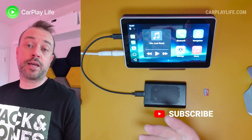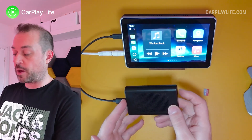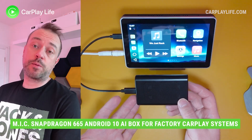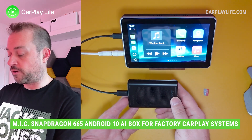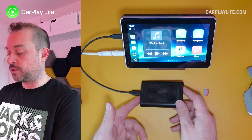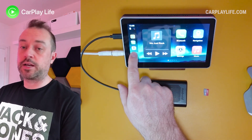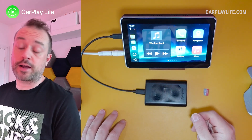Hi, it's Anthony from CarPlayLife.com and today we're doing an update video on how to update the Android 10 AI box from MIC. This is the Snapdragon 665 Android AI box and this is my most favorite AI box out there at the moment. There is an update that they released recently and I asked them about whether there is an update to include the touch and hold split screen function, and there is indeed an update for that.